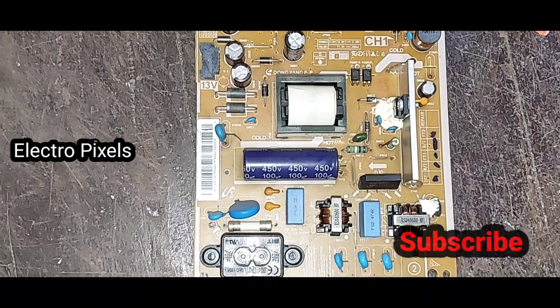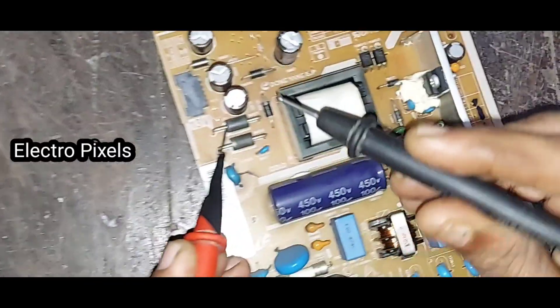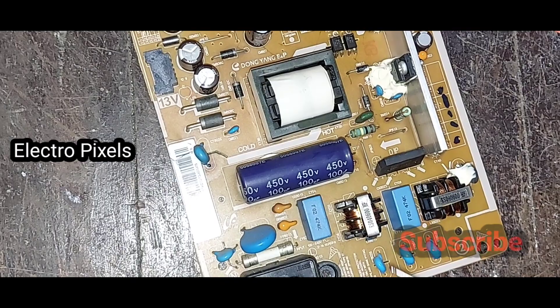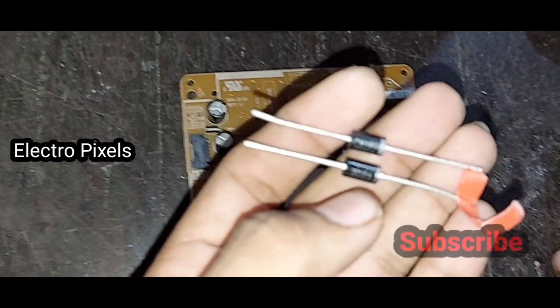The power supply board has no output voltage. While checking, I found that two output diodes are shorted. You can hear the shorting sound from the meter.